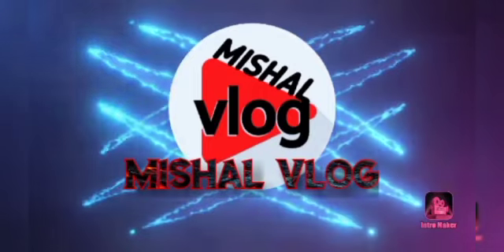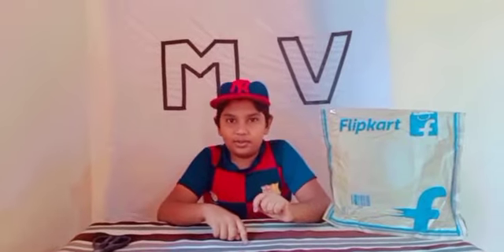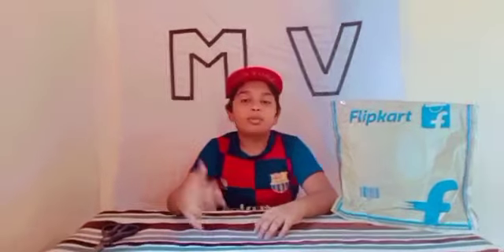Hello guys, welcome to Michelle. I will tell you the thumbnail and title — this is an unboxing video, I will show you the unboxing video.